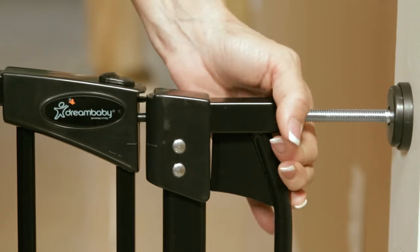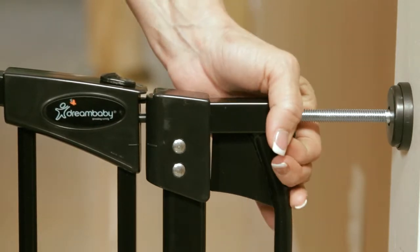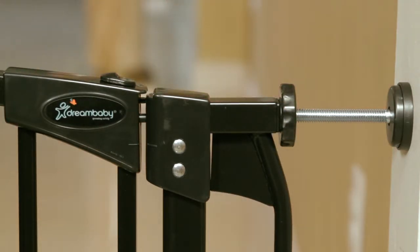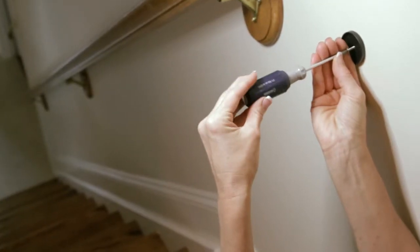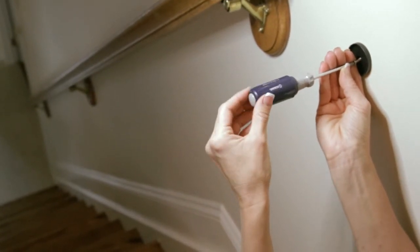Tighten the tension knobs until the two indicator lines located on the locking mechanism are level and align horizontally. Make sure there is a 1mm or 0.04 inch gap. Always remember when installing at the top of your stairs, use the screws for added safety.